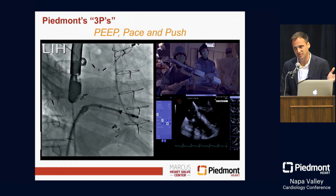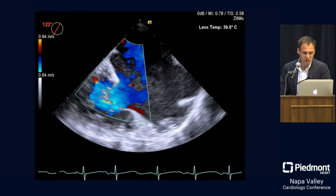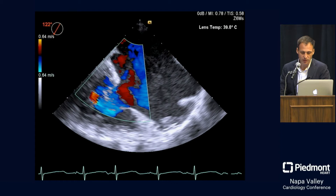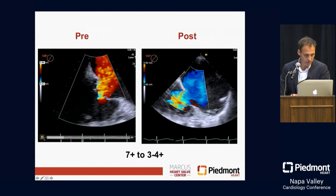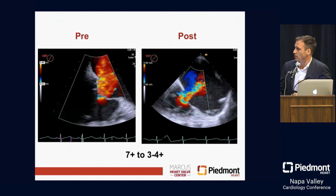In this case, we were able to move forward and actually put four clips along the tricuspid valve. You may look at this picture and say there's still TR there, but if you look at the pre and post results — which I think is critical to understand how patients respond over time — you can see a drastic improvement. We really went from a 7+, which is based on my co-PI Becky Hahn's new classification of torrential TR, down to moderately-severely TR.